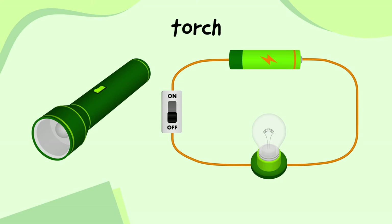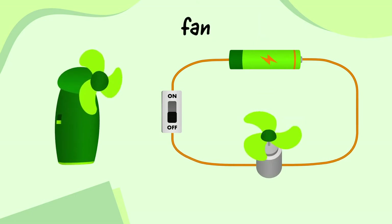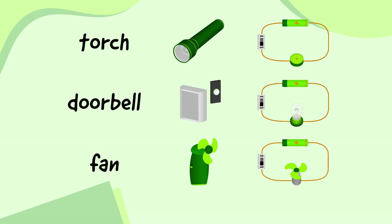You might actually recognize this circuit, because it's the same as the torch we saw earlier. If you switch the torch on, it lights up, and if you switch it off, the light goes out. So we've made a torch, but just by replacing the bulb in our circuit with a different component, we can make simple versions of other electrical devices too. If we swap the bulb for a buzzer, we get a doorbell. And if we swap the buzzer for a motor, we get a fan. By connecting just a few components together with wires, we've been able to make some really useful devices.